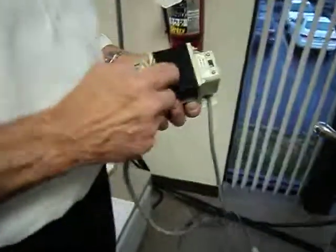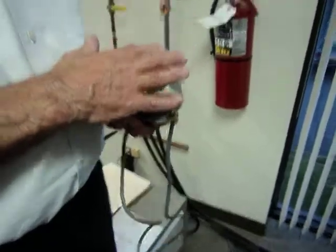I'm only using this step-up transformer — don't worry about filming this, you won't get one of these, you don't need it. This is wired for 220.